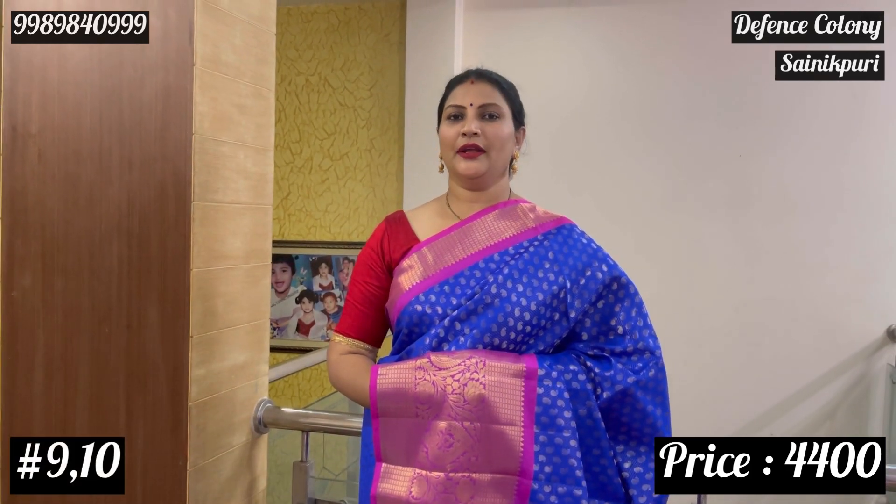The total number is 10. If you want to see the last two, number 9 and 10 are blue. There are two pieces available.